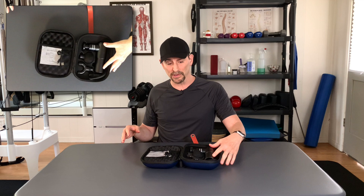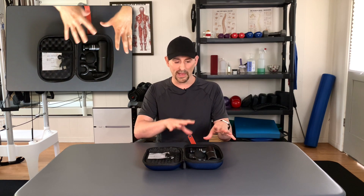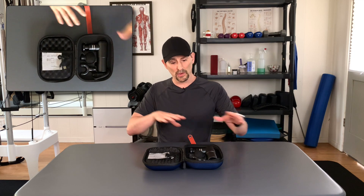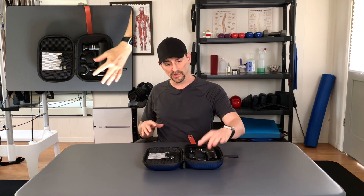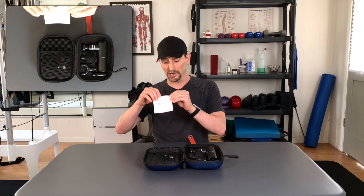Here you've got the massager itself. And what you'll notice right off the bat is how small and compact it is, which is very different than the other massagers I've been using. I'll let you know why that's such a great thing later on. You also get these attachments — three extra attachments plus the one that comes with it. You get your nice little instruction manual.